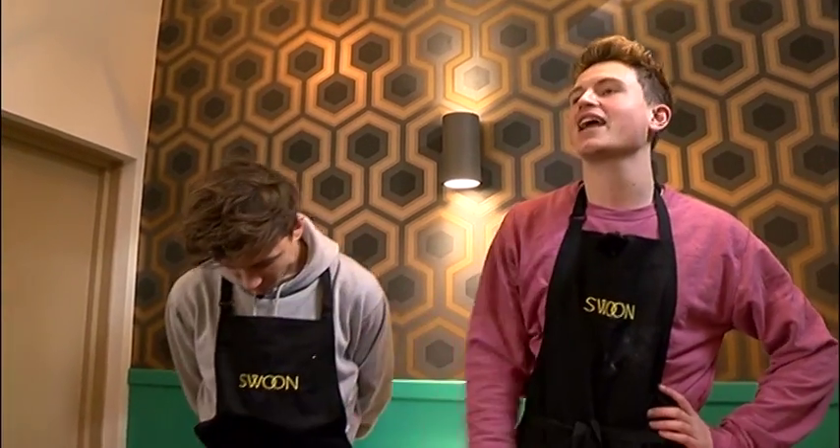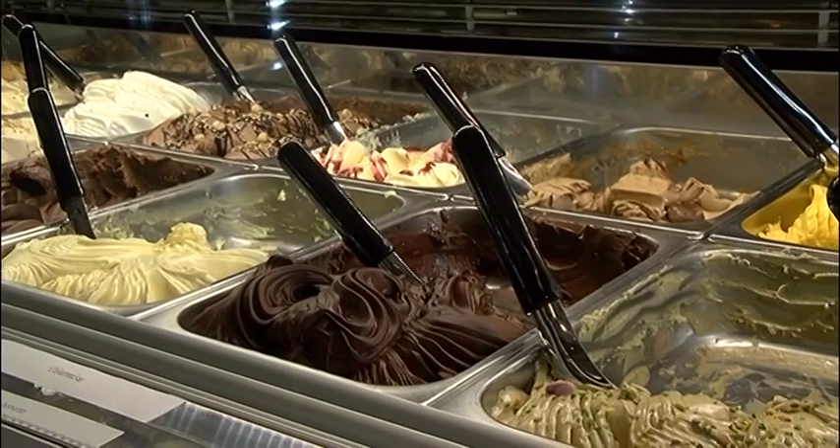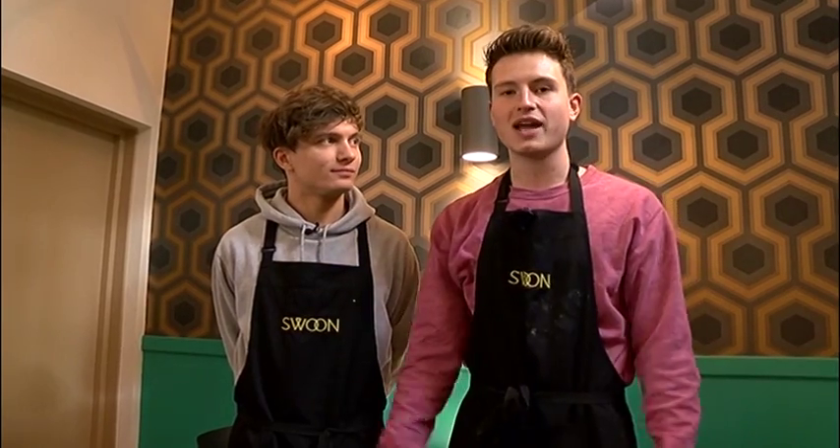Commiserations, Kieran, yet again, but the gelato seriously down here is amazing, so come and check it out. They're just across from College Green, so come down to Swoon and get some really nice gelato.